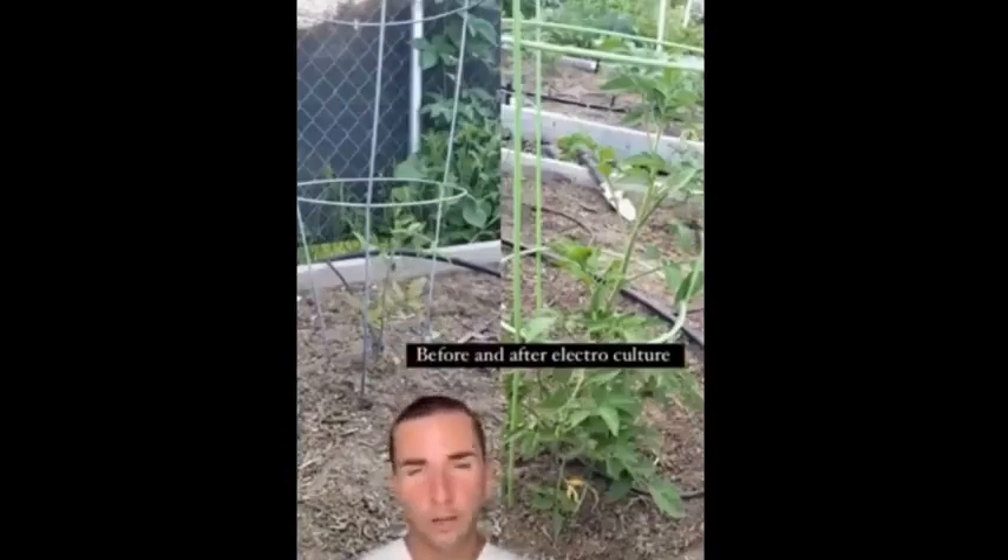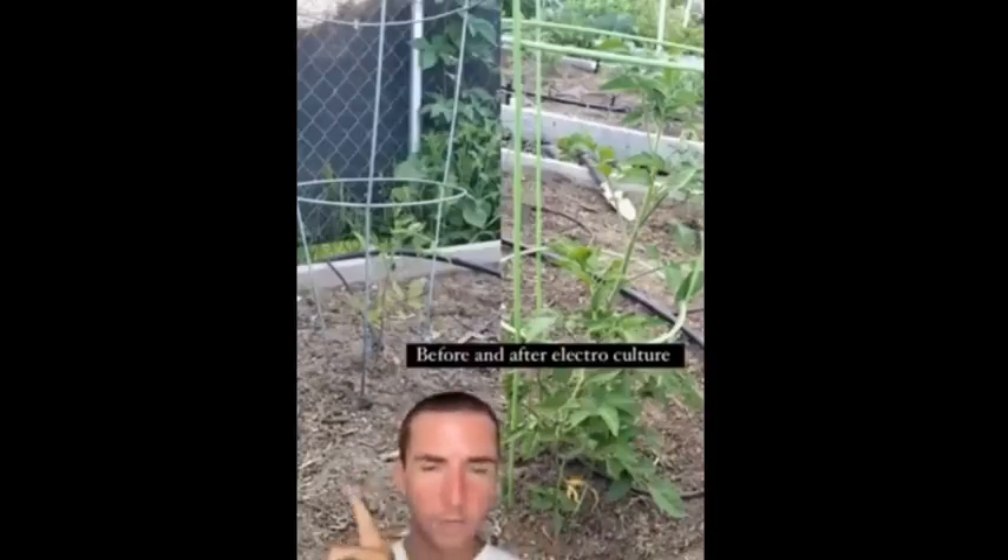Here's the difference from my friend using electroculture in her garden — a two-week difference. This tomato plant was not using electroculture, no copper whatsoever. This other tomato plant was using electroculture with copper, and look at the difference in just two weeks. Electroculture has been hidden from society because pesticide and chemical companies want you spraying chemicals and fertilizers — things that are very toxic — but with electroculture we can harness the earth's energy and make our crops grow faster.